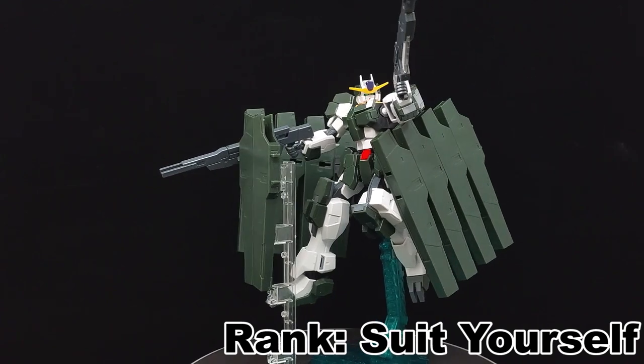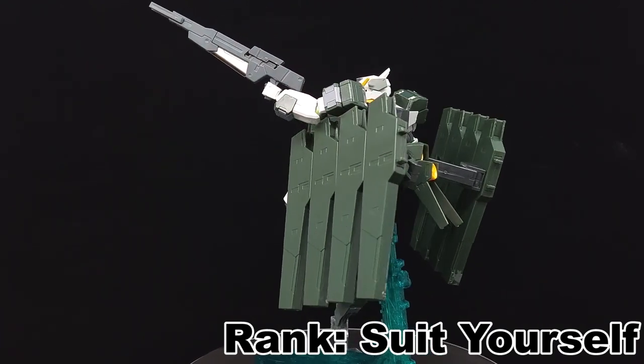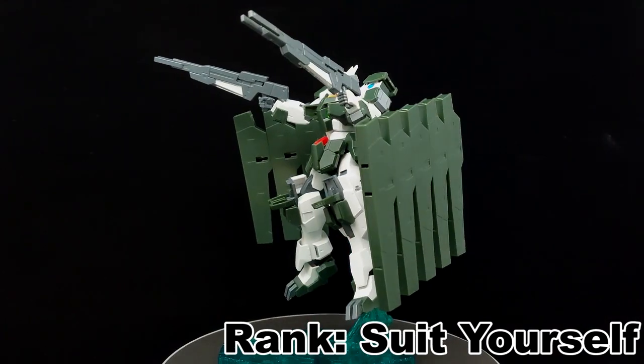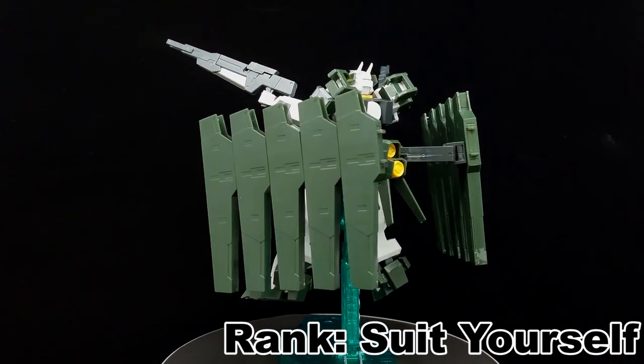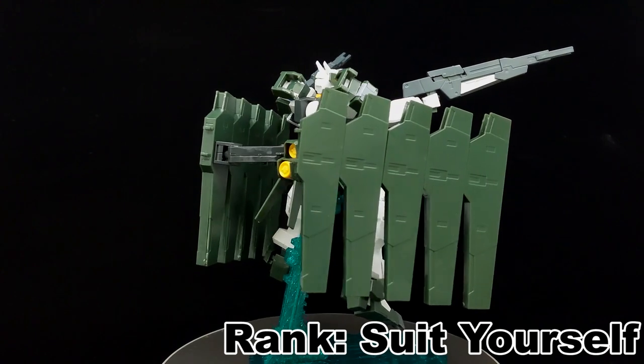I'll rank it at 'suit yourself,' but as I mentioned earlier, this is rebuilt from the Final Battle version. So whether you'd like to go through the retail one or the Final Battle one — given that you want to pick one up in the first place — it's up to you. But at least the Final Battle version provides a shortcut to making the Final Battle Zabanya with only real holster and rifle bits.